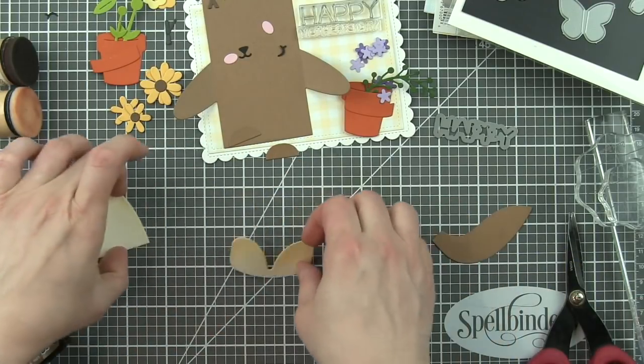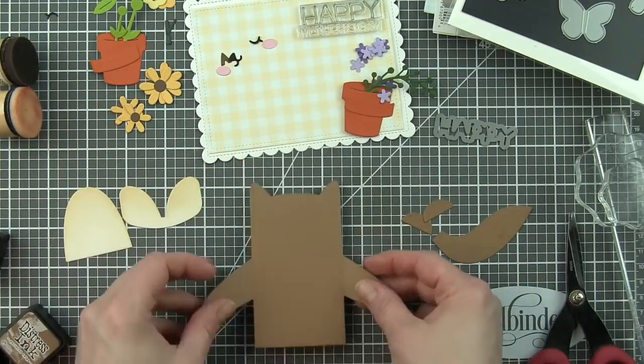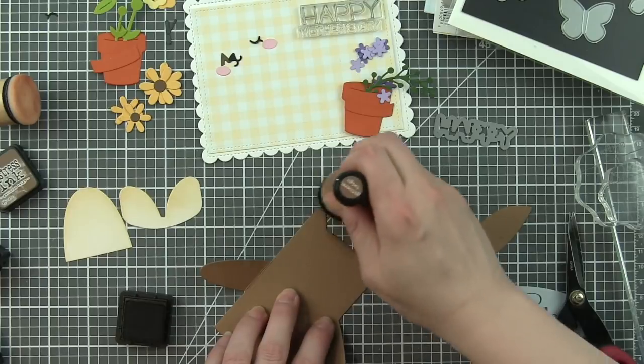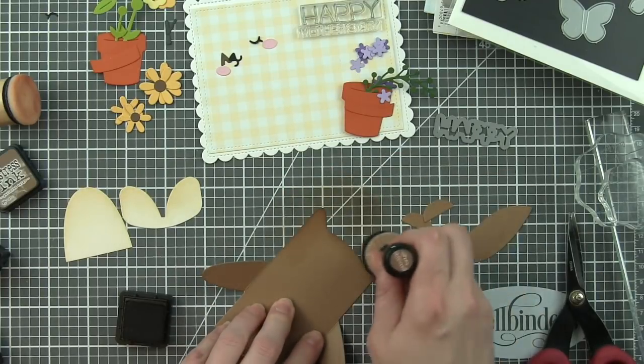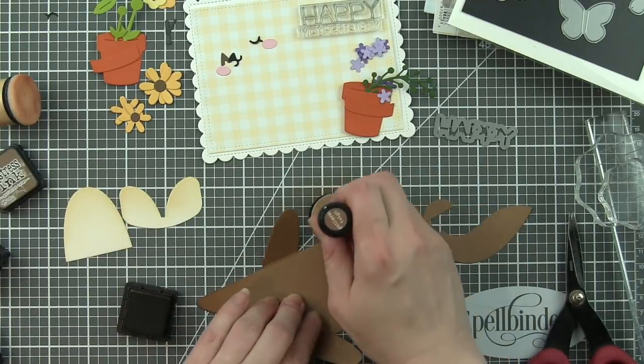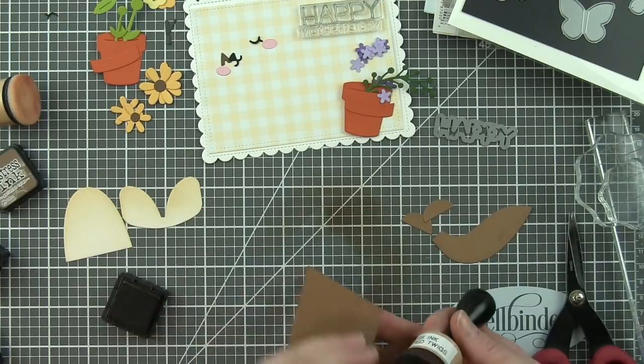You can see it makes a huge difference in the depth and dimension of these critters. For anything cut from the paper bag cardstock, which is my absolute favorite brown, we're going to ink up with gathered twigs distress ink along the edges — along the top, along the bottom.